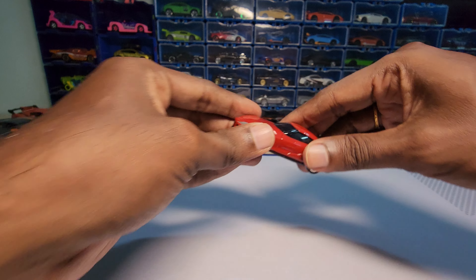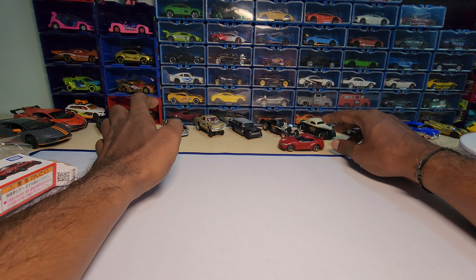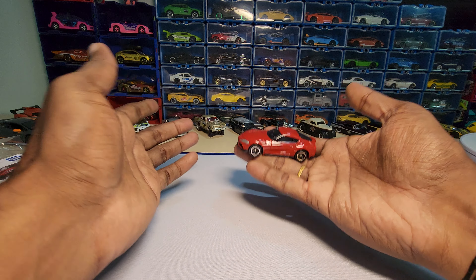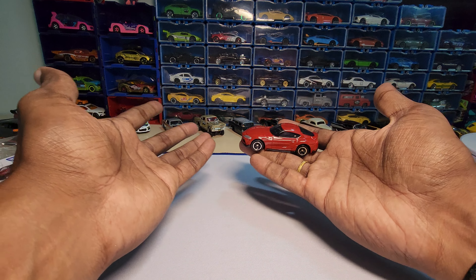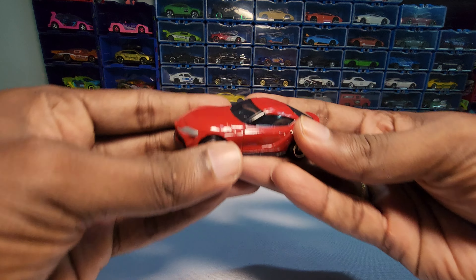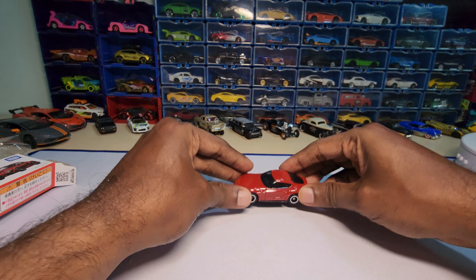Let's do a roll test. See, like I told you, it doesn't roll really that well. Tami car cars are supposed to be kept as a showpiece 99% of the time. They look really beautiful and the scale is actually accurate.